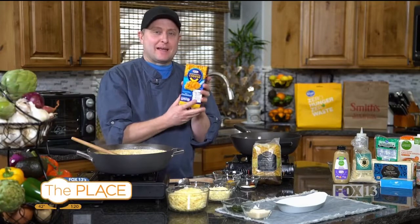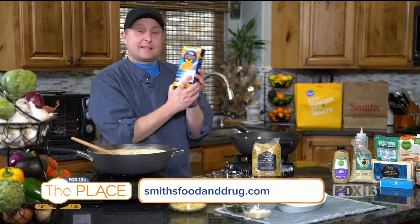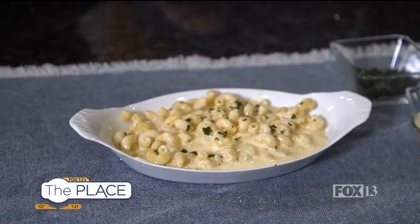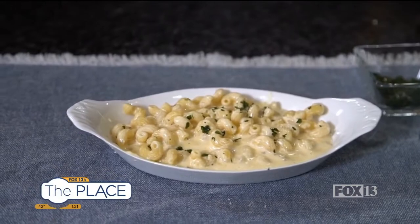Hello everybody, I'm Chef Jeff from Smith's. Growing up, I loved mac and cheese — this box stuff. It had to be this brand. My mom would always buy the off-brand and I'd hate it. So when I got older, I always vowed I'd have this kind, which I always do. But we're going to take a step up with that. We're going to make our own mac and cheese in one pot. Let's get right to it.